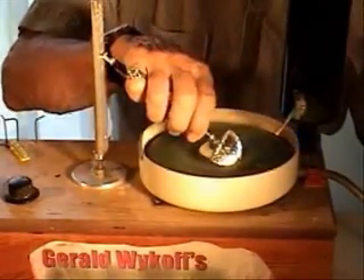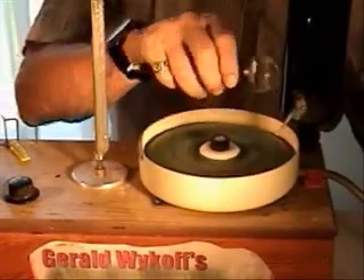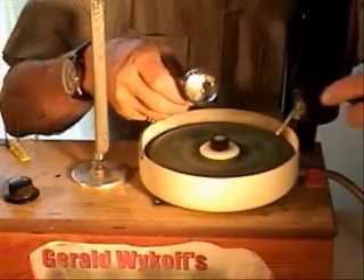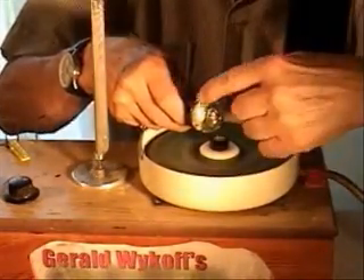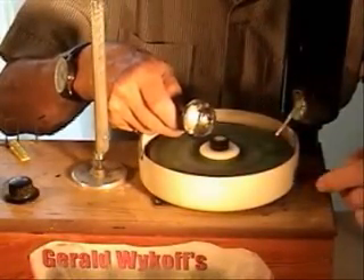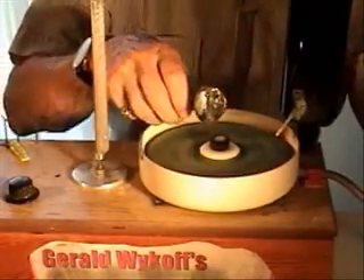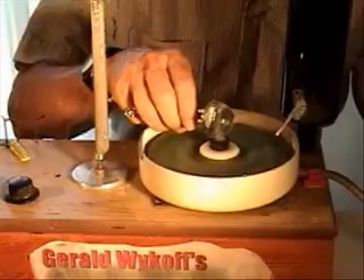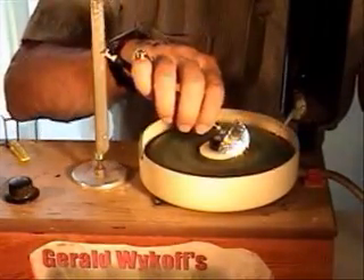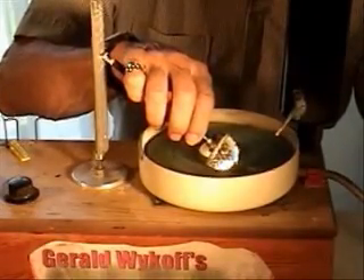I'm finishing up the polishing right now. It was a huge stone — the original diamond weighed 280 carats. It measures about 40 millimeters across in diameter and a little over 35 millimeters in height. Tavernier, the great gem historian, once described it as an egg cut in half. It's a huge gem, probably too large for anybody but a monarch to wear.